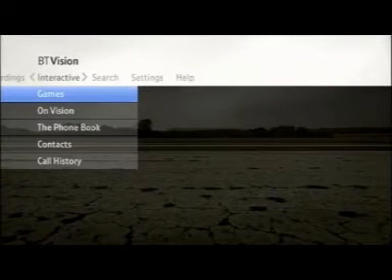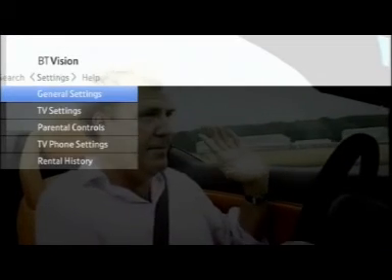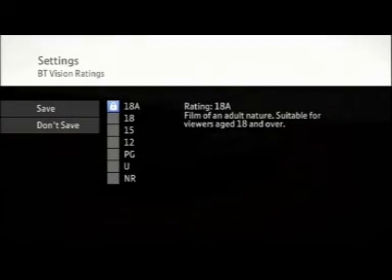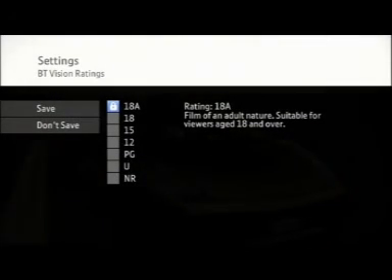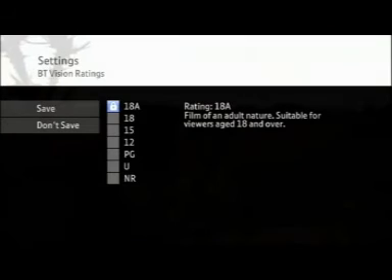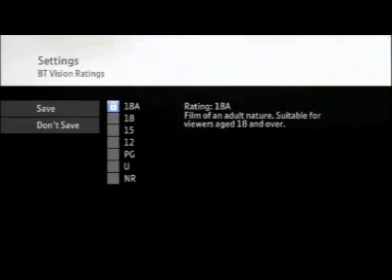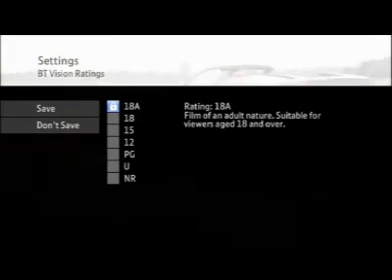Parental Controls. To set up Parental Controls, go to Settings and select Parental Controls. Parental Controls let you take charge of your children's TV viewing, so you can manage exactly what they can watch. When you first go there, you'll be prompted to set up a four-digit PIN.